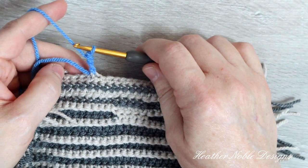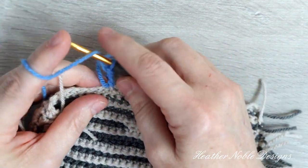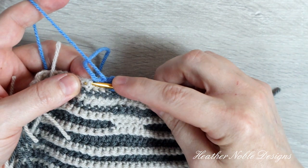Now I'm going to crochet front post double crochet stitches, inserting my hook into the same space where my last stitch finished.